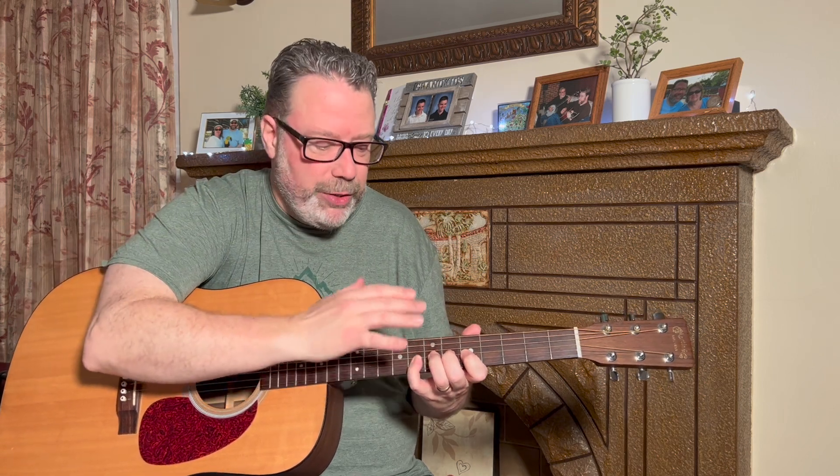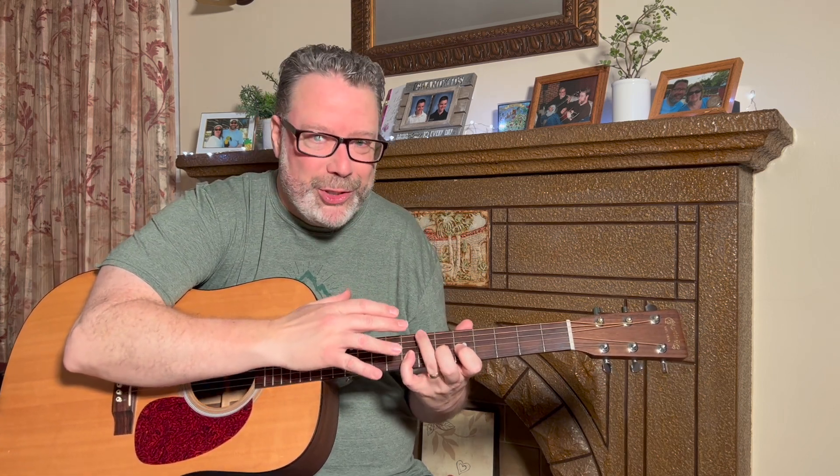I'm laughing because I can still feel that sensation — my brain is telling my ring finger to move and I really have to concentrate to get it to go.